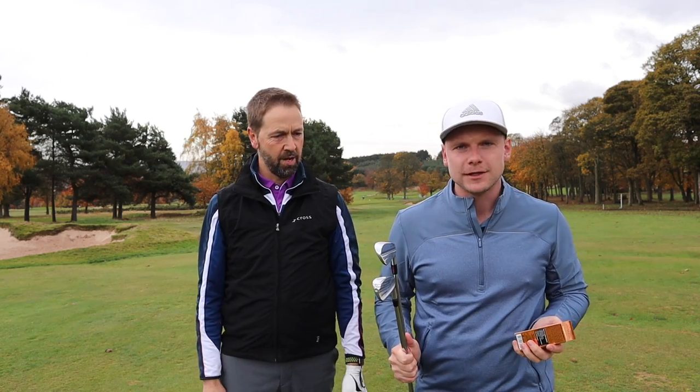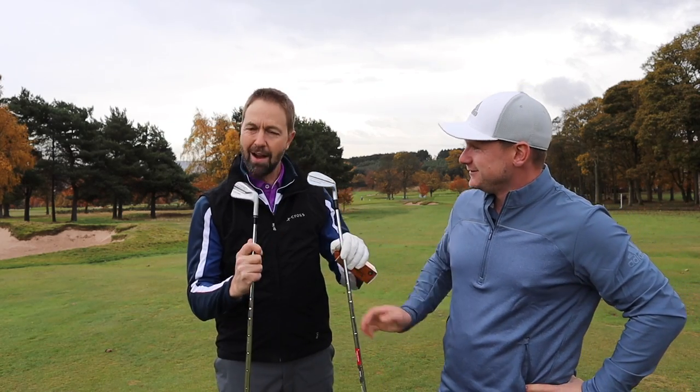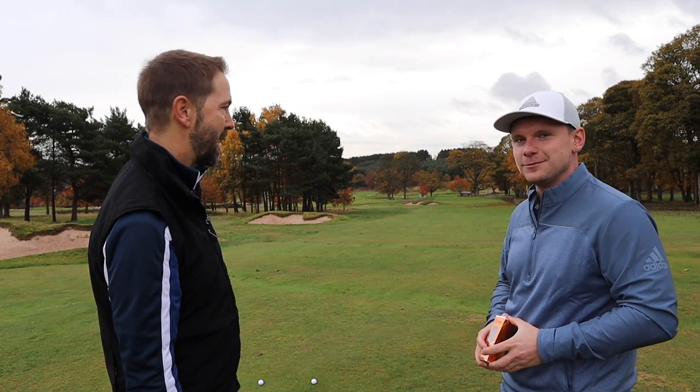We're here on the seventh hole at Huddersfield Golf Club. Mark, here are some brand new Titleist Pro V1s for you — my gift to you, try not to lose them. Which iron are you happier with — blade or P790? I haven't hit the P790 particularly well and I'm not that confident with it, so I'd suspect the P790 is probably the safer option, just because it's more forgiving. But I'm happy to try out and see what happens. We're about 160 yards away from the green. The tricky thing about this hole is that all the way down the right-hand side is out of bounds — it puts extra pressure on you.